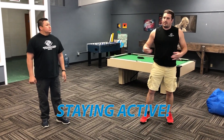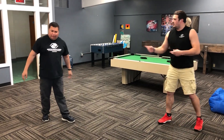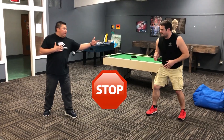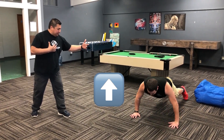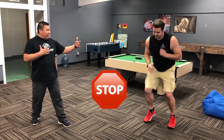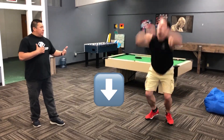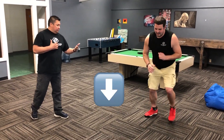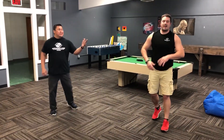This game really works on listening skills — are you paying attention to what someone's telling you? It also gets your body moving, gets you out and about instead of stuck somewhere all day. Alright, Walter, you ready? Let's go! Stop — up — down — go — stop — up — down — go — stop — down — go. Good job!